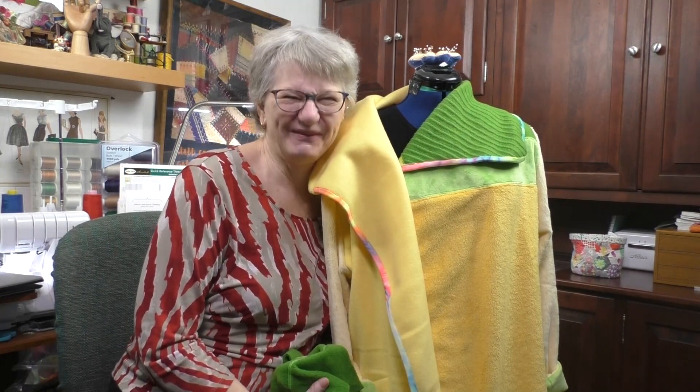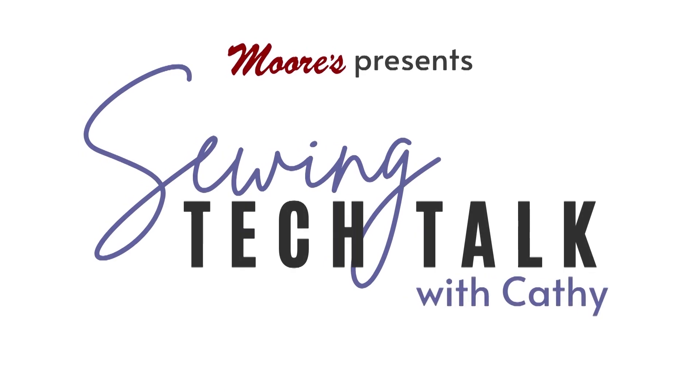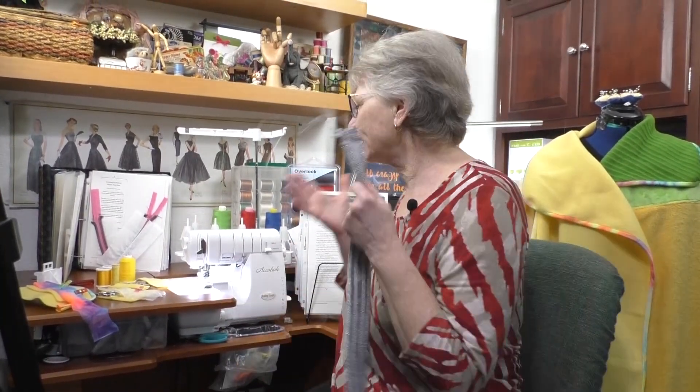I'm Kathy and this is Sewing Tech Talk. Fleece and pile fabrics are everywhere — great selection and they're super easy to sew. Let's explore some techniques on the Baby Lock Accolade, which is an eight-thread serger that can do both a cover stitch and an overlock stitch. We're going to use both of those today as we explore some fleece and pile fabric techniques.